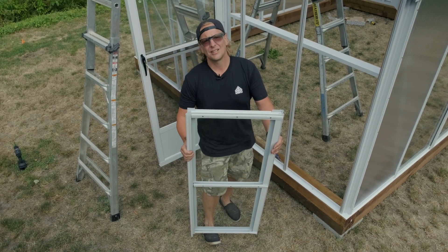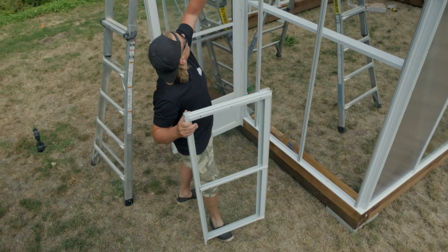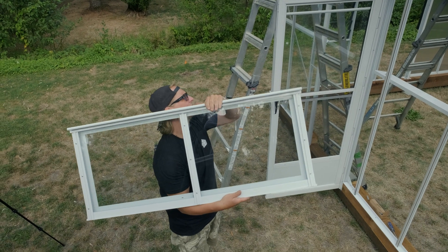Now we're gonna take this vent in. Just think about how you're gonna put it in. This curl is gonna marry up with the curl on top of the ridge. Hold the vent like this so the curls are to the top.